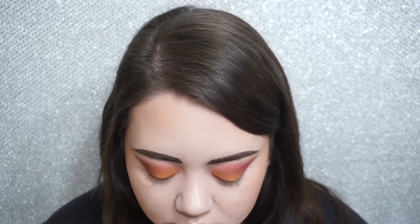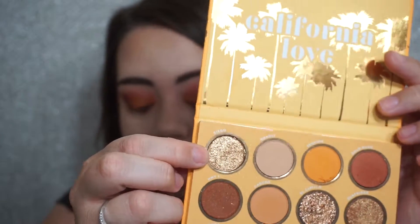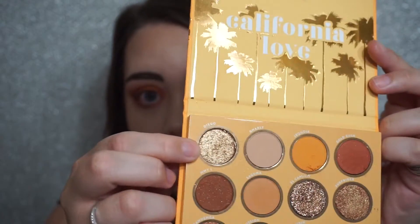Super pretty — I love how this is turning out! To top that off I'm going in with this shade called Diego, which is a very glittery gold. I'm going back to that same angled shadow brush and just packing this on the lid. This is a very glittery shade with a lot of fallout, so do be careful.